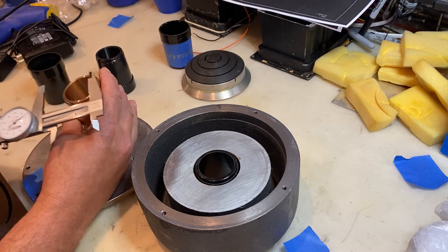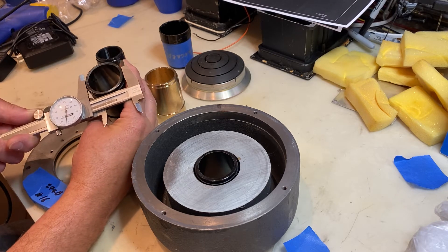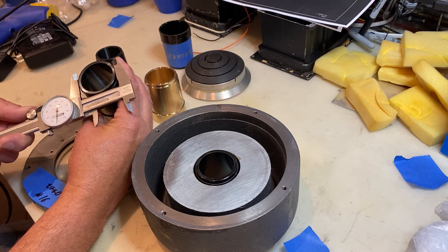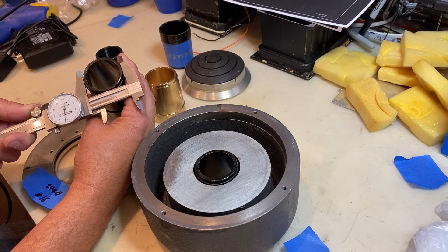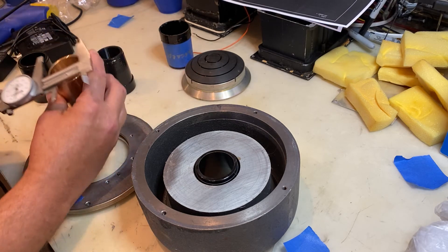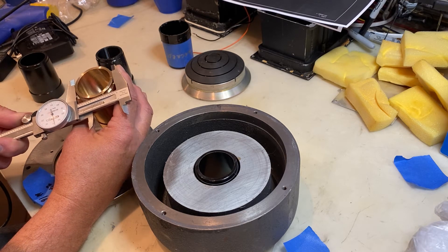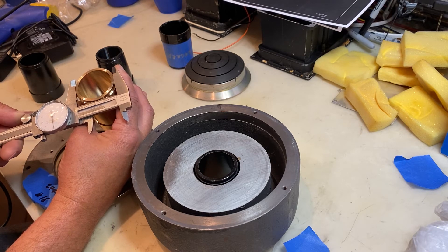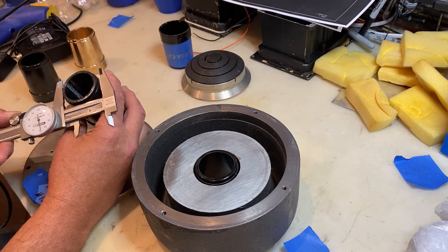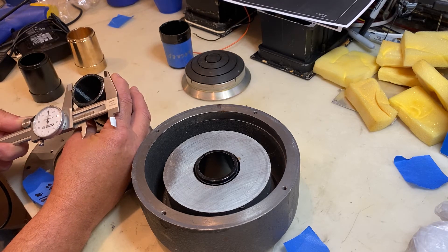Flipping over to measure the back side — the original ones are tapered so they're a little smaller, just a tad under 1.8 inches. Pretty darn close to 1.8. The Speaker Exchange version on the back side is considerably smaller — 1.65 inches.